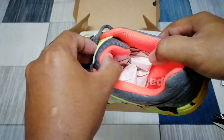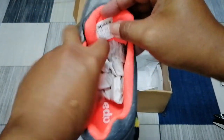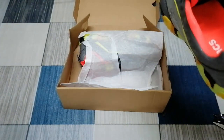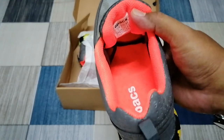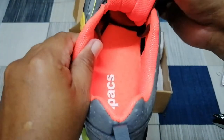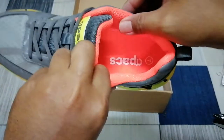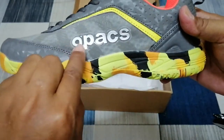Kita tengok dalam dia. Dalam dia berwarna oranye dan sepan dia agak tebal lah. Kita lihat sini — ni sebelah tepi dia. Dia ada tulisan Apex lah.